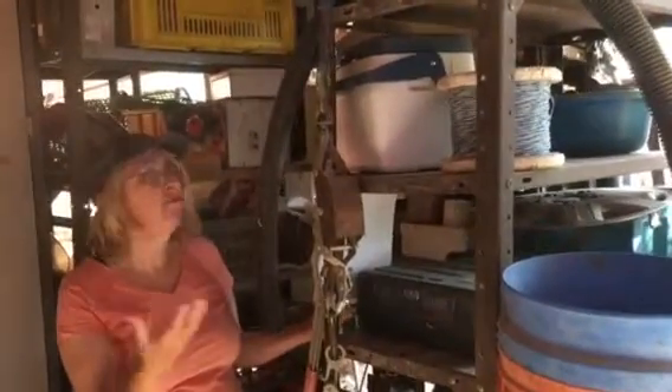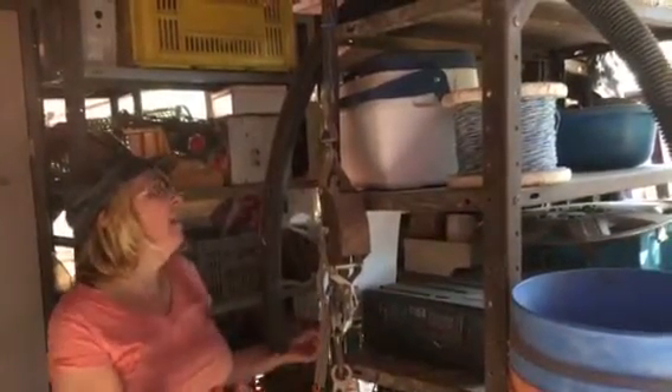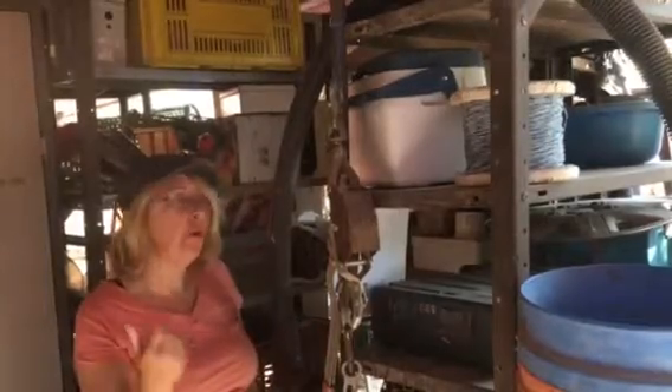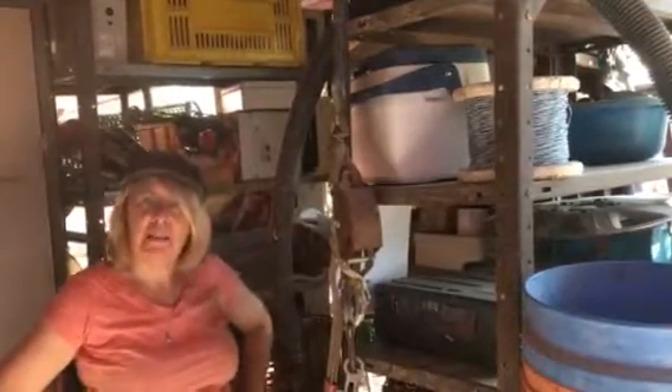Hi, so my metal shelves here, they're strong and they hold lots of my gear. The only issue I have is that they tend to rust and they dent when I knock them. So I'm looking for something strong — good resin shelves that I can clean and they won't dent. Do you have any suggestions?